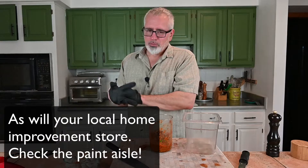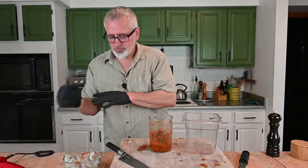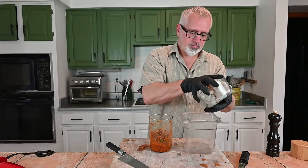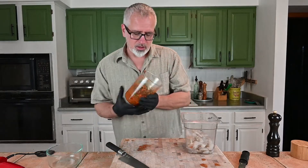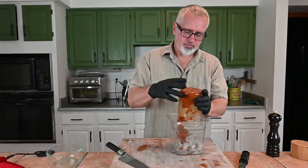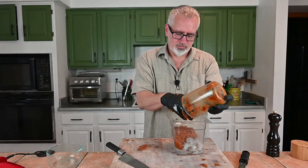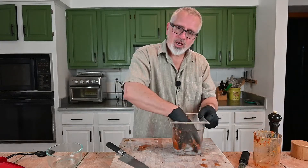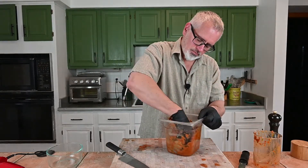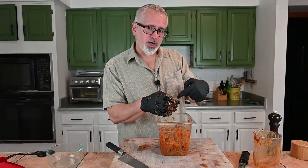Some of your big chain grocery stores are going to carry them too. So I'm going to move all my shrimp into this bowl, add all the marinade in, and I'm just going to mix it up. This is going to go into the refrigerator until I'm ready for it.